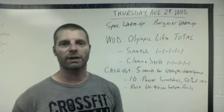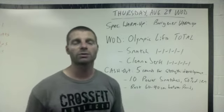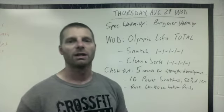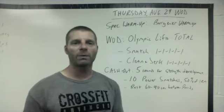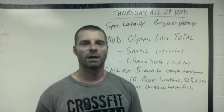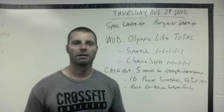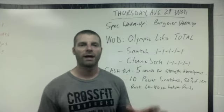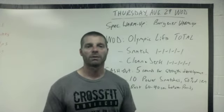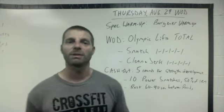For your cash out, being that it's a strength day, we're going to do five rounds of power snatches — 10 reps — and you're going to use 50% of your new one-rep-max that you got today in the snatch. If your skill prevents you from doing as much weight as you probably could, use an appropriate weight. Being that we're doing power snatches, you want it to be a strength workout. Take about 60 to 90 seconds rest in between each round.